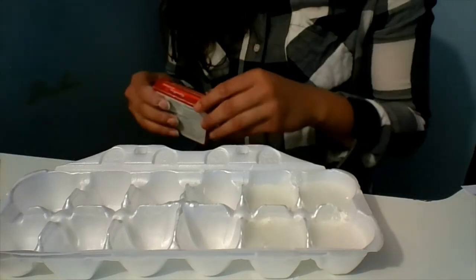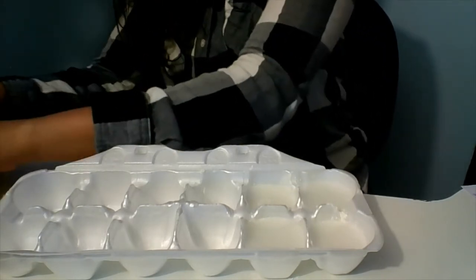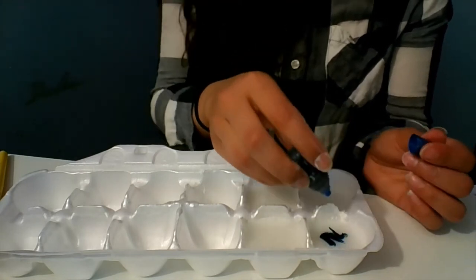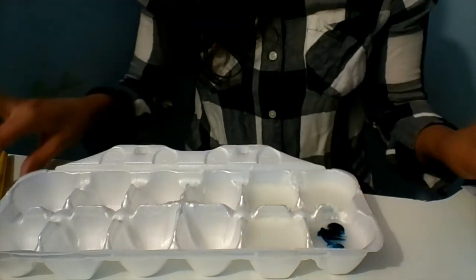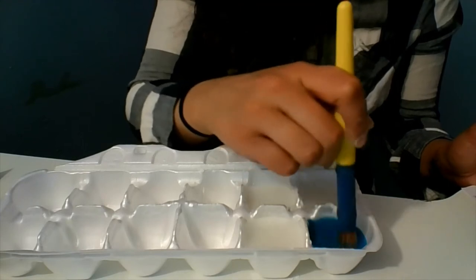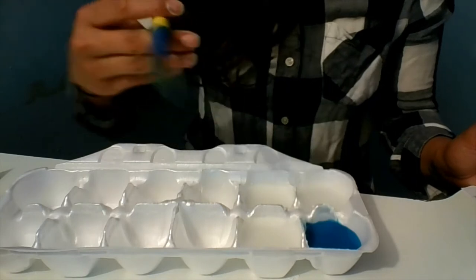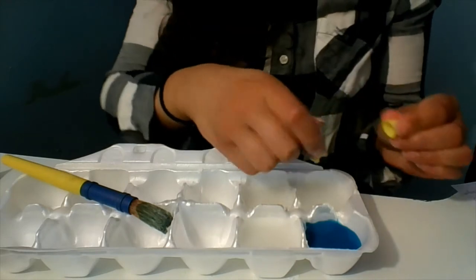I'm going to pick my food colors — maybe one of each. I'm going to use blue. Food coloring depends on how bright you want it or if you want it to be a lighter color. I'm going to try two drops of blue in mine and then mix it. As you can see, it's quite blue.